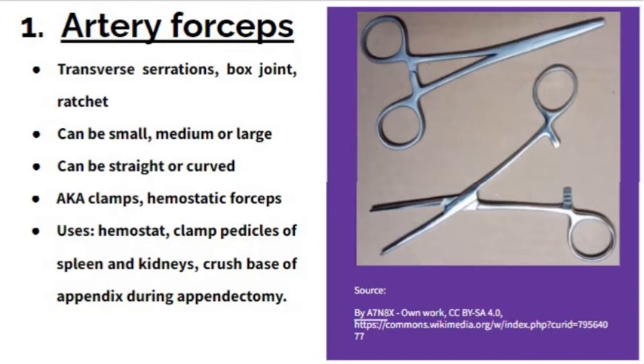It is used as a hemostat. It is used to clamp pedicles of the spleen and kidney during surgery. It is also used to crush the base of the appendix during appendectomy.